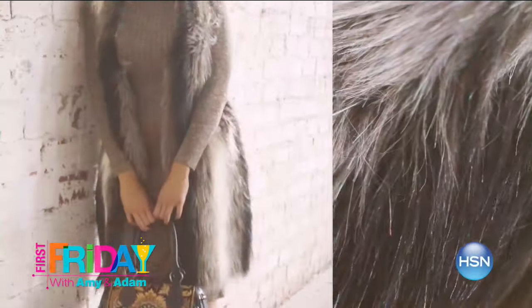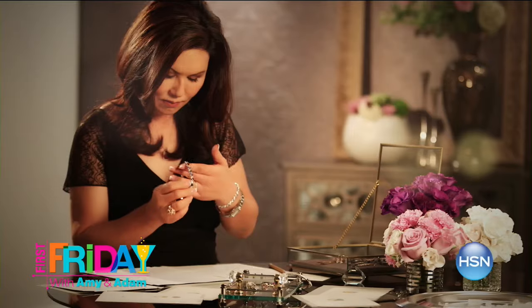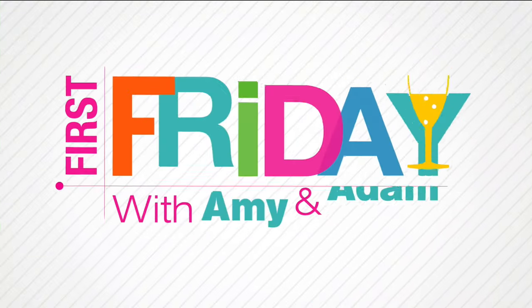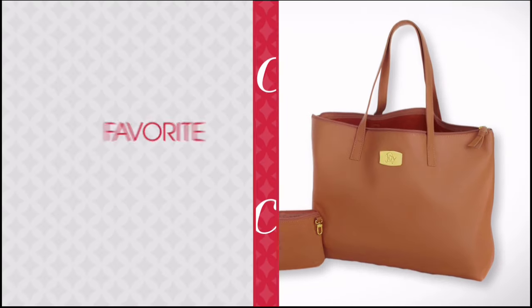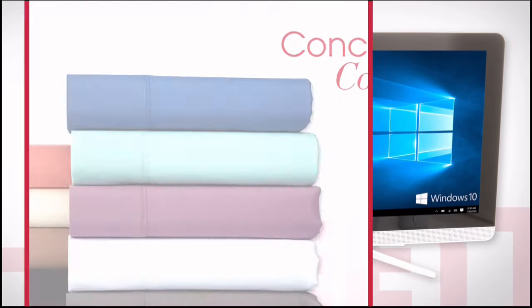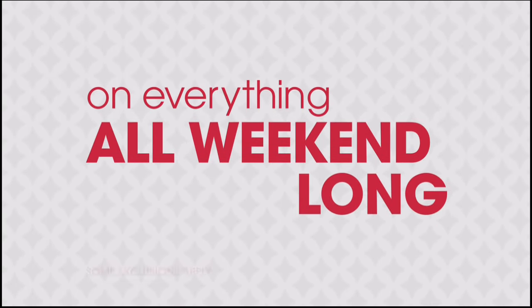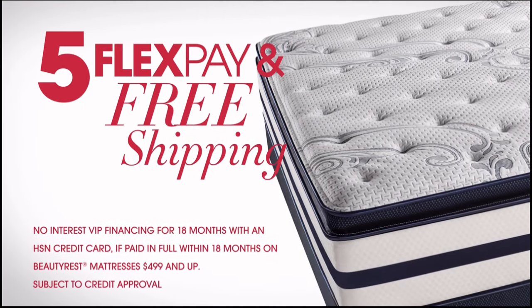I'm Adam Freeman — join me and Amy Morrison for First Friday. It's your chance to get a jump on amazing deals, with exclusive sneak peeks at what's to come in September. Be the first to check out all the celebrity guests, new launches, latest products, and best deals. Watch Friday at 7 p.m. — go to hsn.com and search First Friday for more. It's HSN's Labor Day Sale — enjoy four days of special pricing on brands like Bissell, HP, and Concierge Collection, with four or more FlexPay on everything all weekend long, free shipping on electronics and all NFL, and five FlexPay and free shipping on all mattresses.